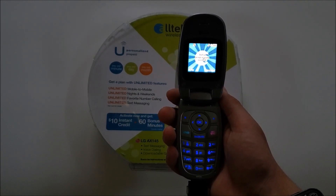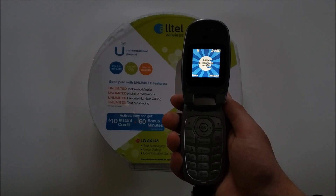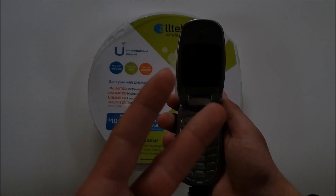So that's the retro unboxing of the LG AX145 from Alltel. I hope you enjoyed this video — if you did, leave a like, comment, and subscribe to the channel. And as always, peace.